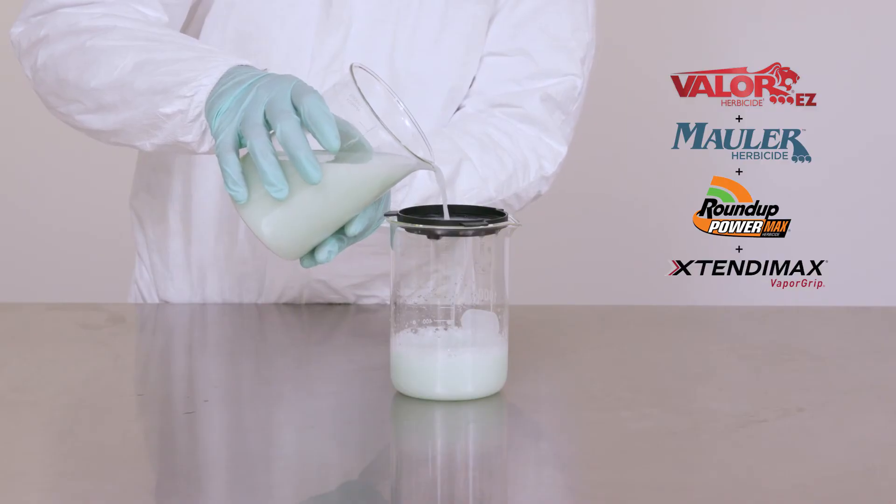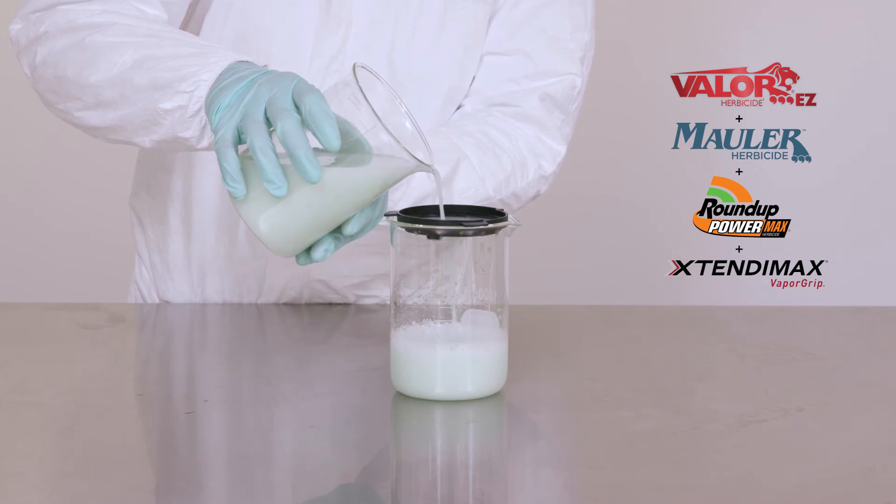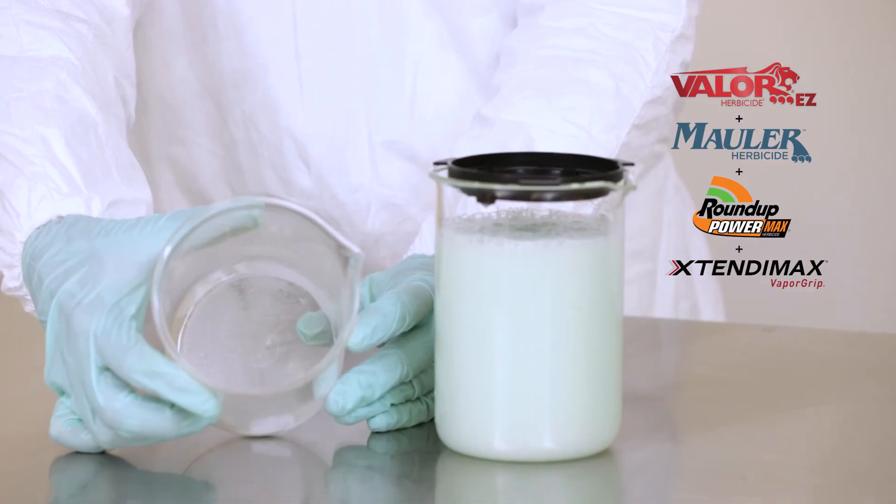Notice the consistency as we pour the mixture through a filter. A smooth, even application means reduced clogging in your spray nozzles. It can also save you considerable time when cleaning your tank.